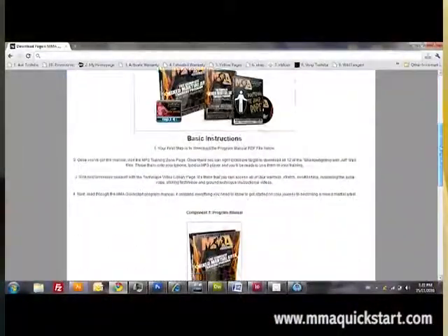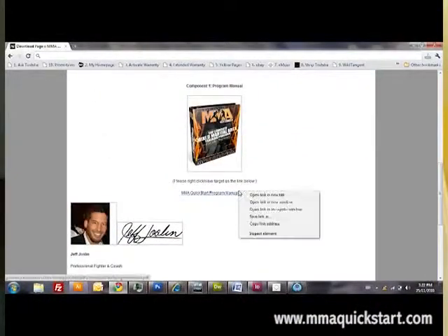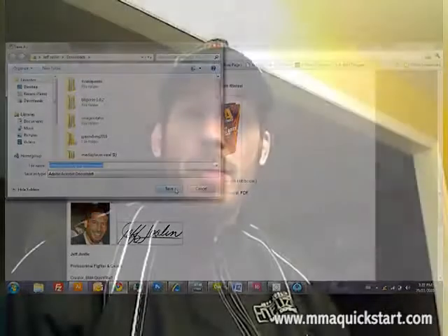Once you purchase the MMA Quick Start program, you're going to be able to go to the website and download the program manual. That's over 50 pages of information on how to perform the program at its best and how to fully understand exactly how I want you to do the program. Here's my manual here — it's a little bit worn because I've been using it a lot. It's a PDF file that you can either view on your computer or print it out and carry it along with you. What I'm going to do now is go through the manual and explain some of the things that it contains.